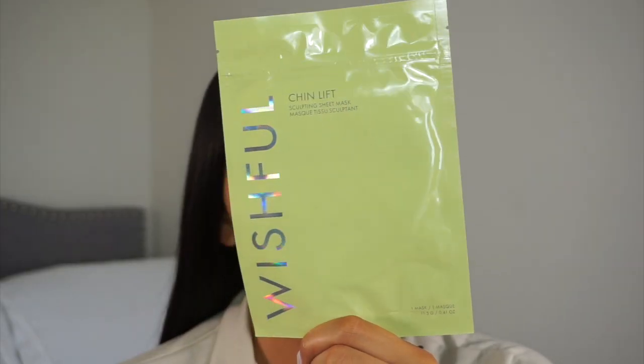Hey guys, welcome back to my channel. If you guys are new, my name is Amber — welcome! So today's video I'm creating a makeup look as well as trying out the new Wishful chin lift sculpting sheet mask. I look a little crazy when doing my eye makeup but I definitely wanted to try it out and showcase it to you guys and give you my thoughts and first impressions.